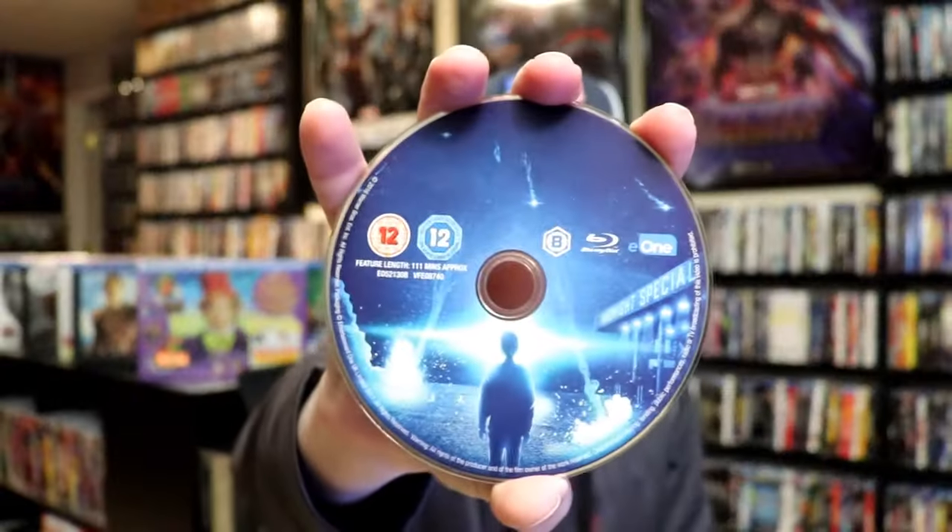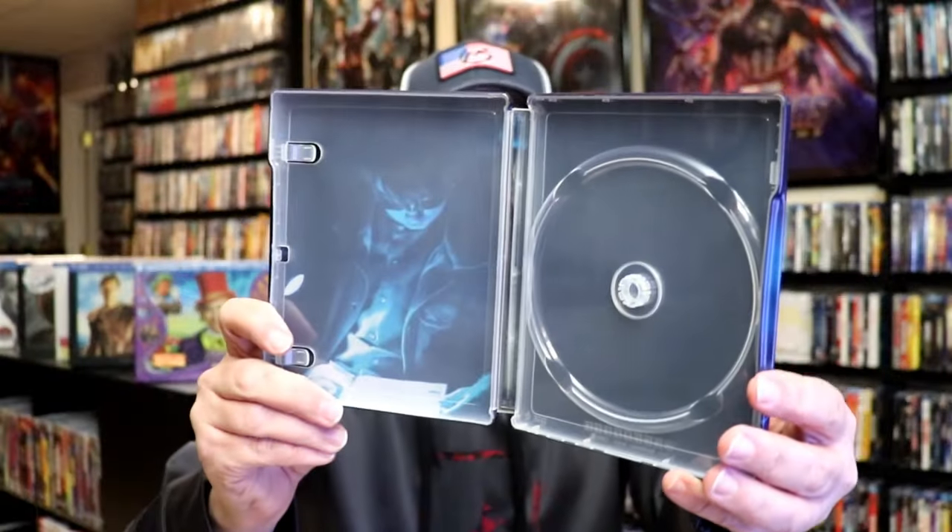On the inside, it does come with just the one disc. We have the Blu-ray disc here, which is region B locked. And we do have some really dark inside artwork.